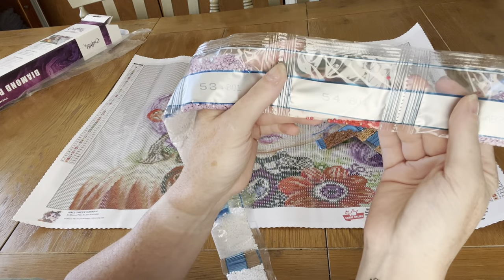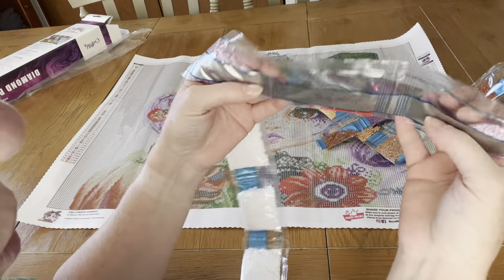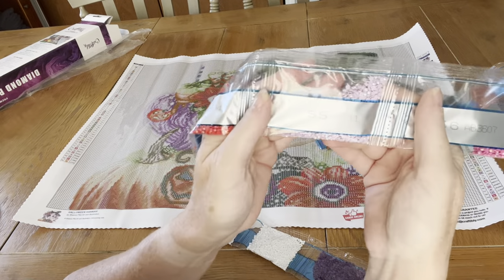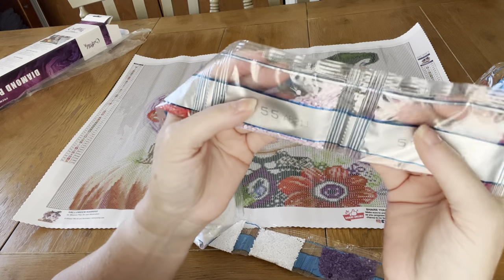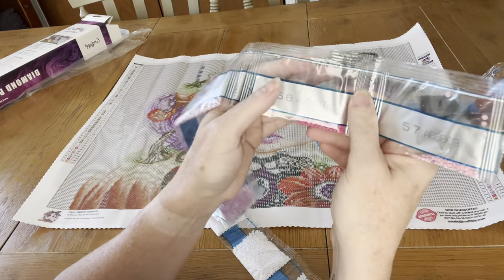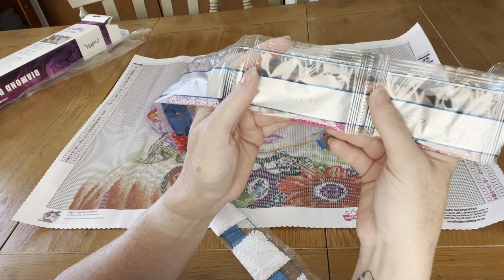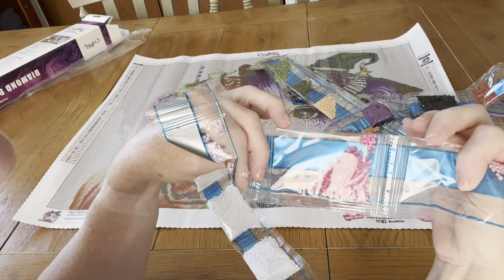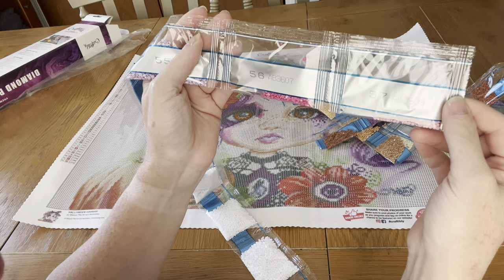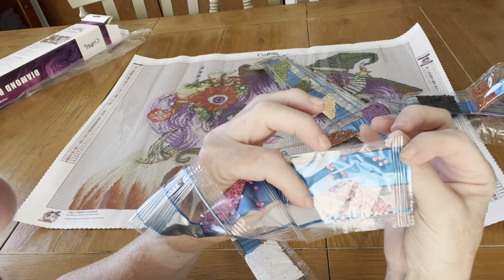Here's your second AB, which is 01 — kind of like a red. Then you've got AB 211, which is another light purple. Then you've got AB 3607, which is like a pink — isn't that just gorgeous? And you've got another one, 3609, which is like another version of the pink.